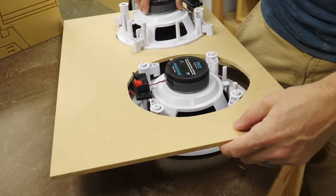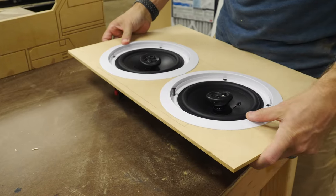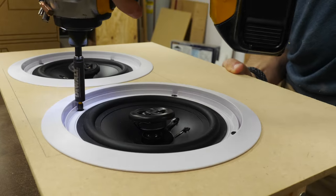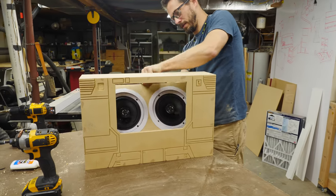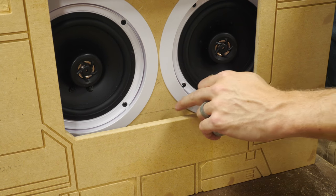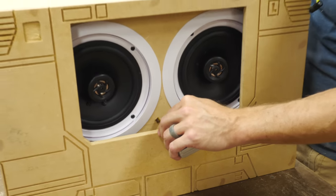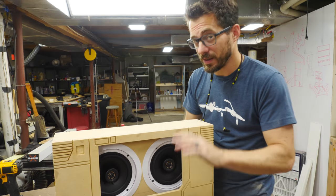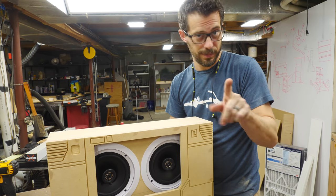After putting this panel in I need to make some sort of a standoff to hold it in place but not all the way up against the front edge. I'm going to measure in here and it looks like about one inch is probably good for a standoff. Obviously this is not a really professional speaker build — if you're looking for how to make the best speaker boxes, I'm not the person to talk to.